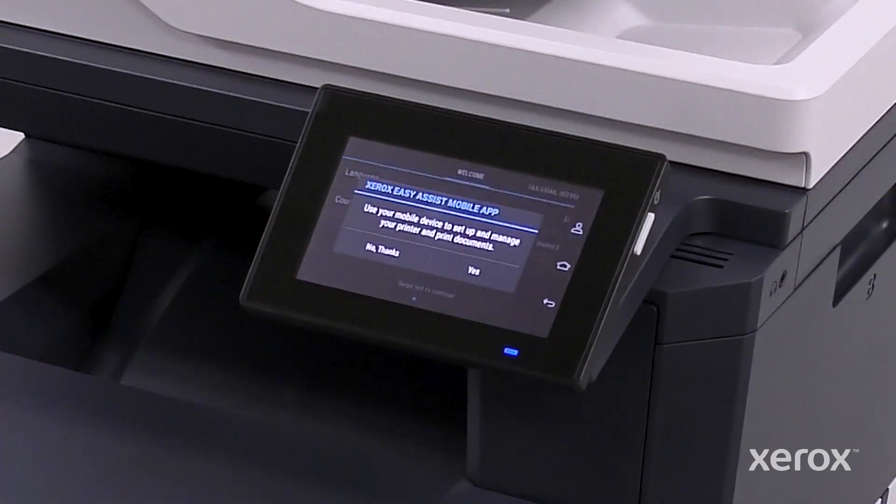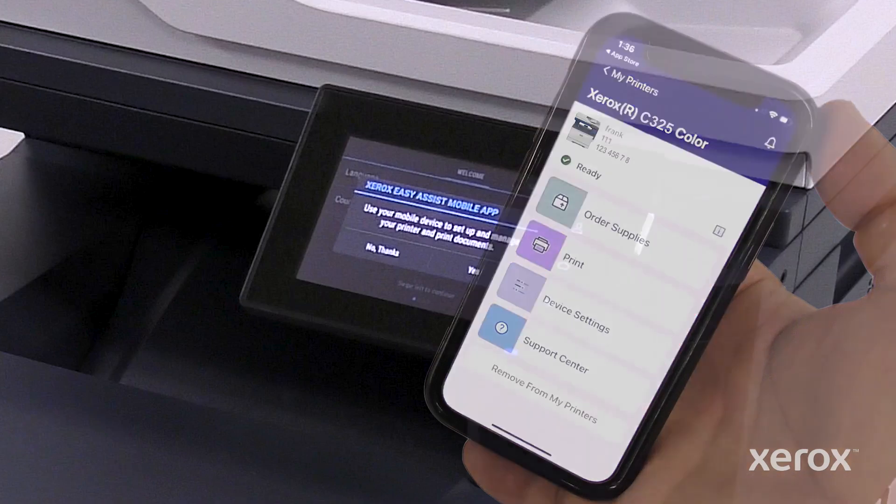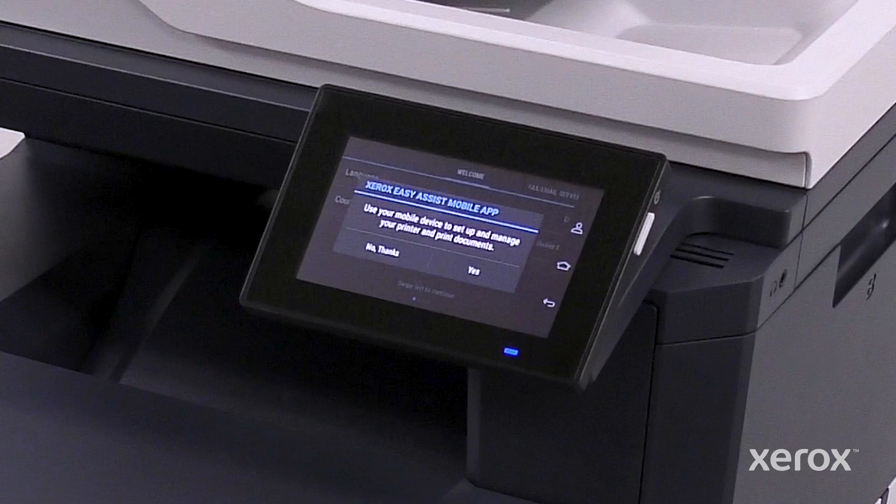Swipe the screen from right to left to continue. The printer provides an option to complete the setup process using the Xerox Easy Assist app. We recommend downloading and using the Xerox Easy Assist app, which enables you to reorder supplies, print, select device settings, and access printer support from a mobile device. To complete the printer setup using the Xerox Easy Assist app, touch Yes.